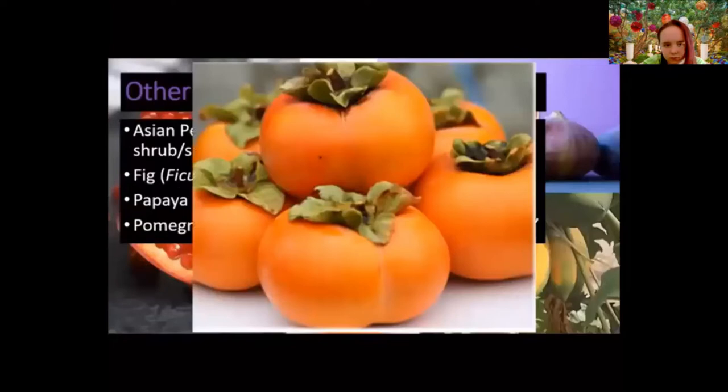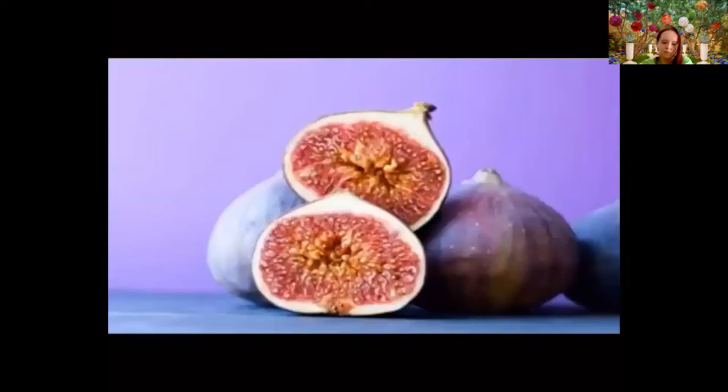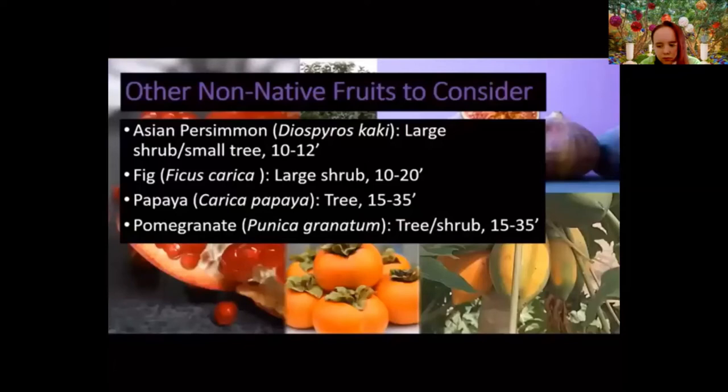Some non-native fruits to consider: the Asian persimmon is about the size of a tomato and grows fairly well in our climate. Figs — you wouldn't think they'd grow well in Northern Virginia, but they actually do really well. Sometimes in a hard winter they get cold damage, but you can just prune that out. You can even cut a fig to the ground and it'll grow right back. It's best kept as a shrub and kept under control, because it's hard to get fruit on large trees.